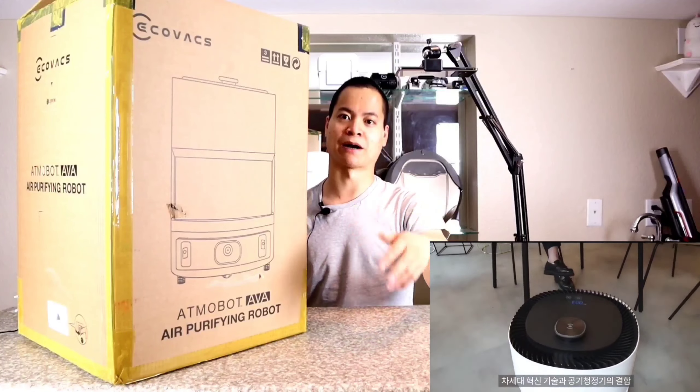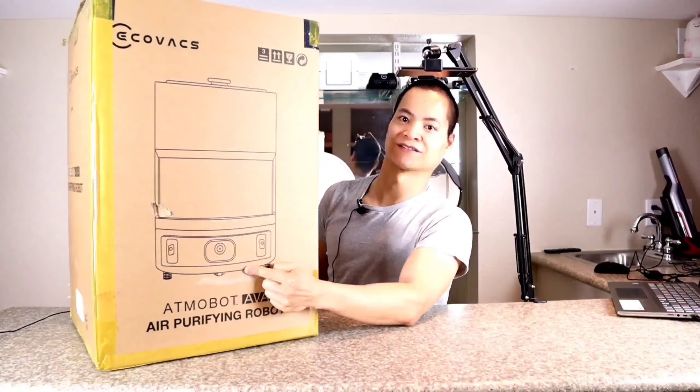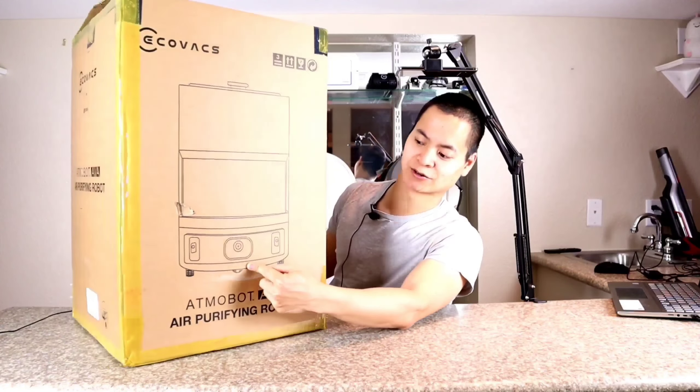What is this, guys? Is this what I think it is? Yes, it's the Ecofax AVA Atmelbot — yes, that's a handful.